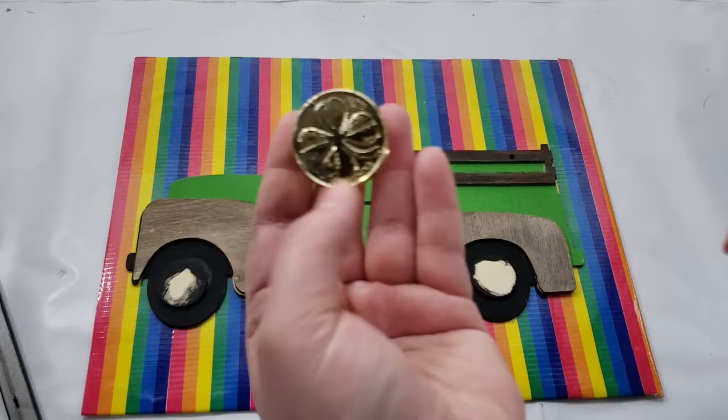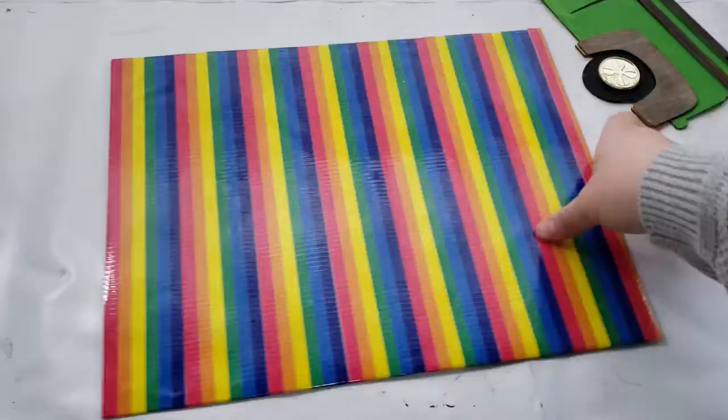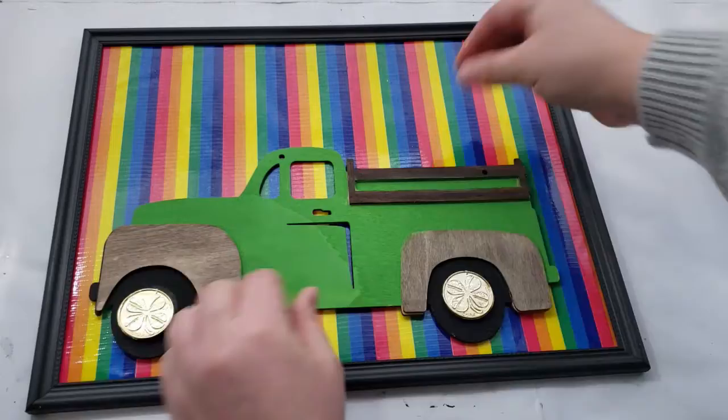Now that the back of the sign is completely filled and my truck is completely dried, I wanted to add some gold coins for the rims of the truck, so I'm hot gluing two of those gold coins down. Then I will insert the backing back into the picture frame and hot glue the truck into the picture frame as well.